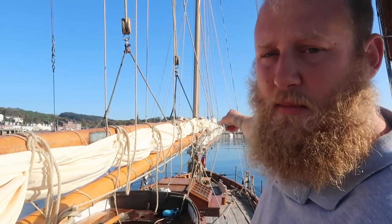Welcome to Living with the Tired Guys. Today I'm going to talk you through our gaff rig. We're going to start with the mizzen back there and then we'll move on to the main, and I'll show you the staysail and jib as well.